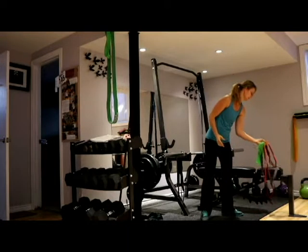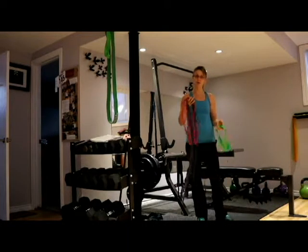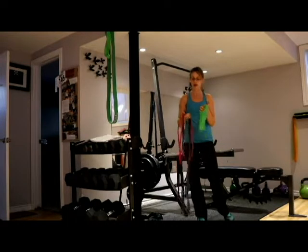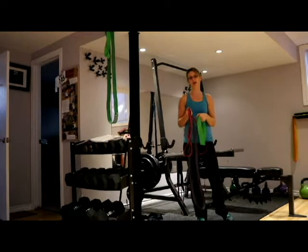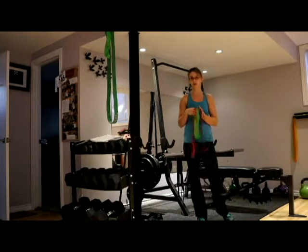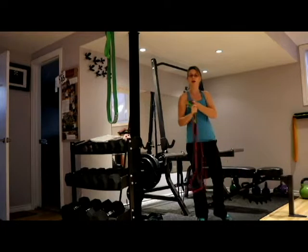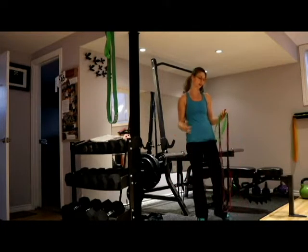I'm going to use three bands today: a red strength band, a purple strength band, and a green mini band. I travel everywhere with these bands. I absolutely love them — you can do quite a few exercises with them, which gives you a really good workout, and they're easy to take with me, easy to use, and easy to give me a great workout.